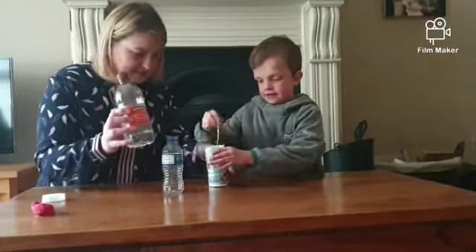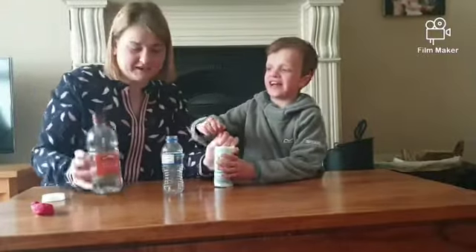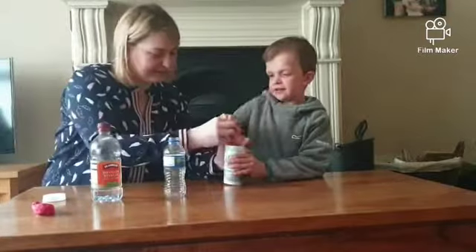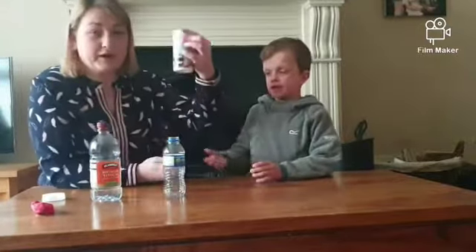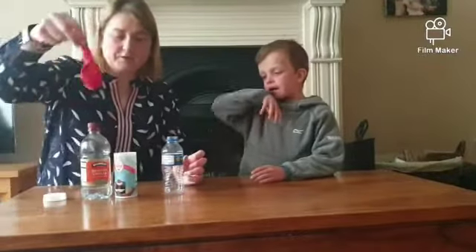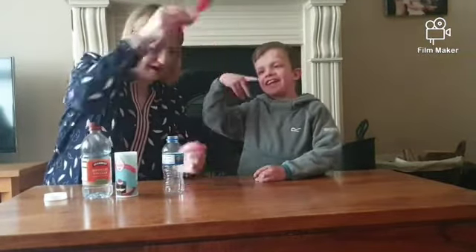So the things you need — what do you need, Rian? We need vinegar. We need an empty water bottle. And we need some bread soda. So: vinegar, bread soda, an empty bottle.